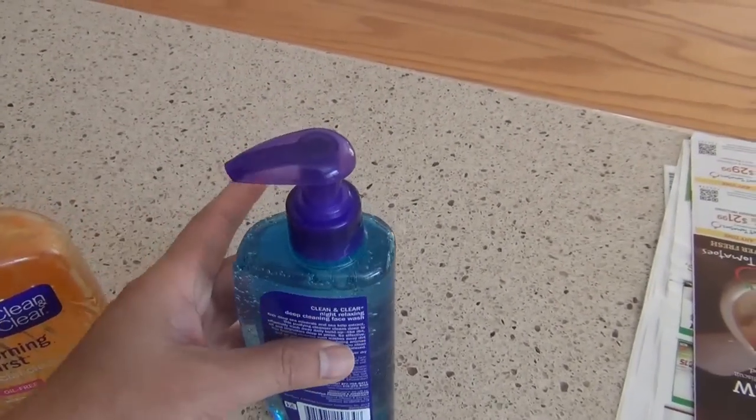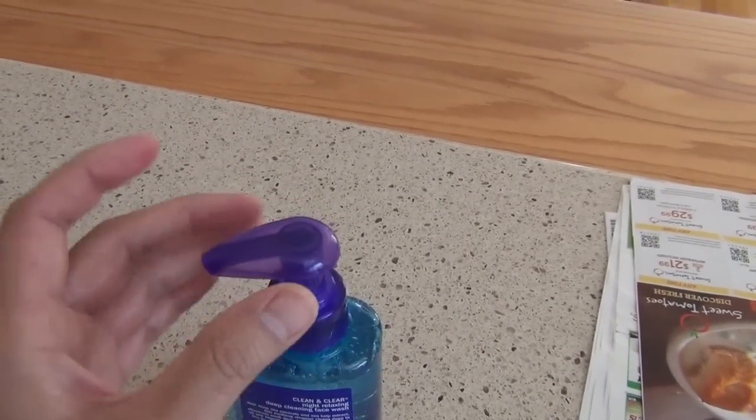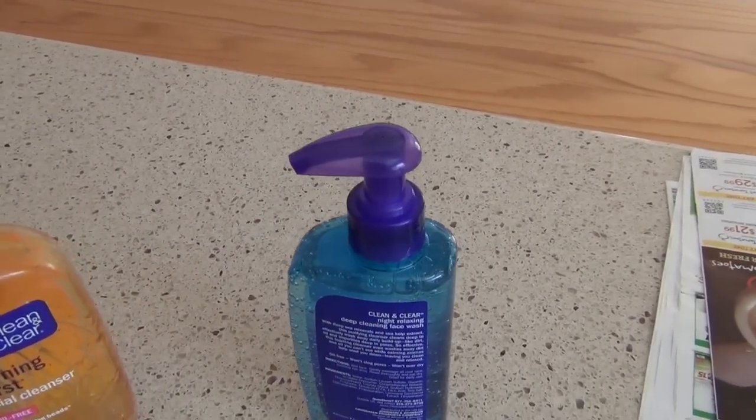So make sure you do this correctly. Hold this area and twist to the left counterclockwise to unlock the pump. That's all I have — I hope that's a quick tip, and hope that will help you in the future. Thanks for watching. Bye now.